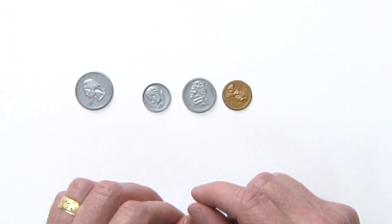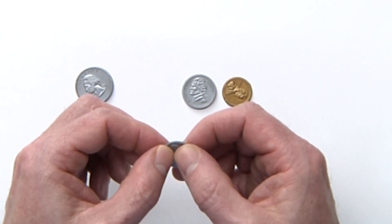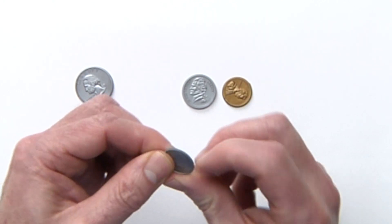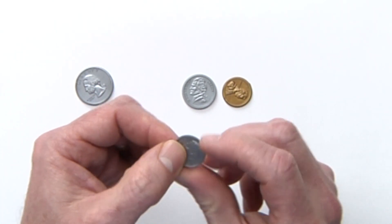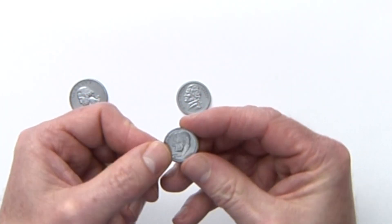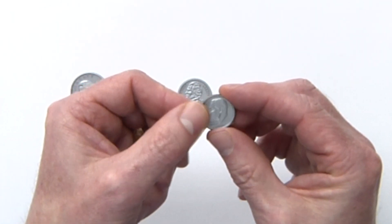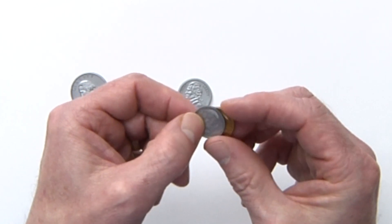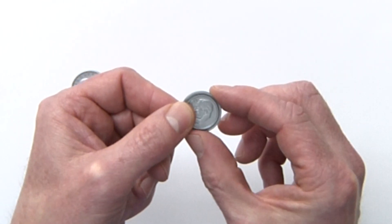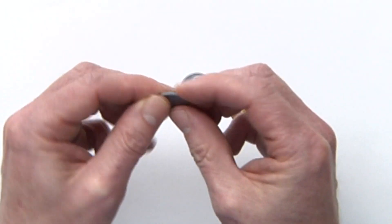Put your nickel down and take the dime. Feel the dime — it's smaller, isn't it? Feel the side; can you feel the ridges? Take your fingernail and you can really feel those ridges. Take the dime and put the penny underneath it — the dime is actually a little bit smaller than the penny. And compared to the nickel, the nickel is quite a bit bigger than the dime. This dime has ridges.